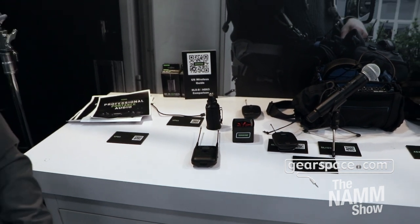Systems are available with the plug-on transmitter and the portable receiver. You can get the SLXD1 body pack in a system with a variety of lavaliers or a no-lavalier option, and then the SLXD2 handheld transmitter system with the legendary SM58 cardioid dynamic vocal microphone.